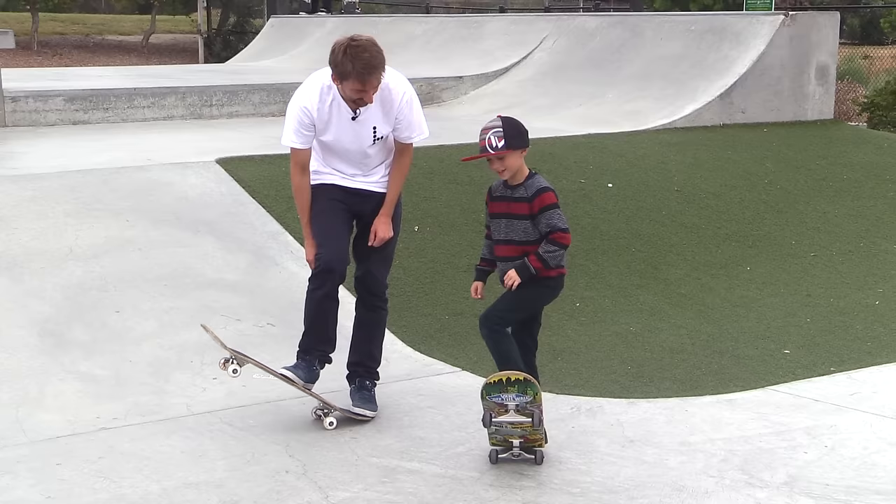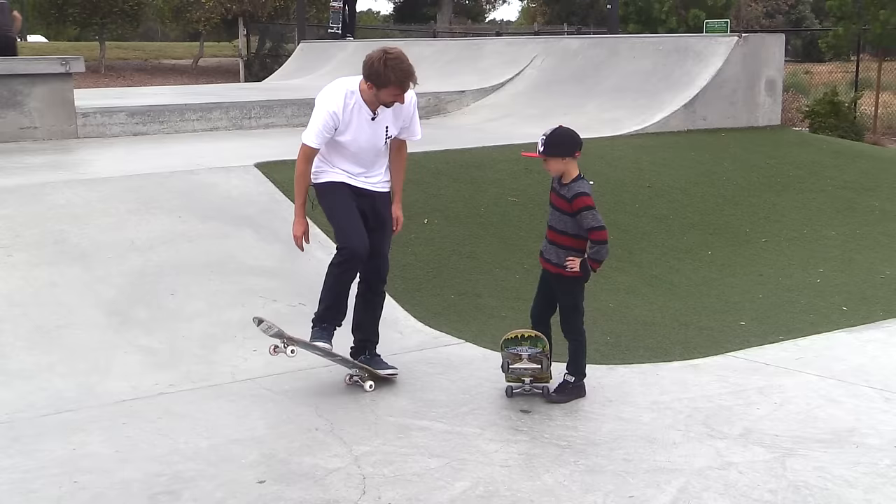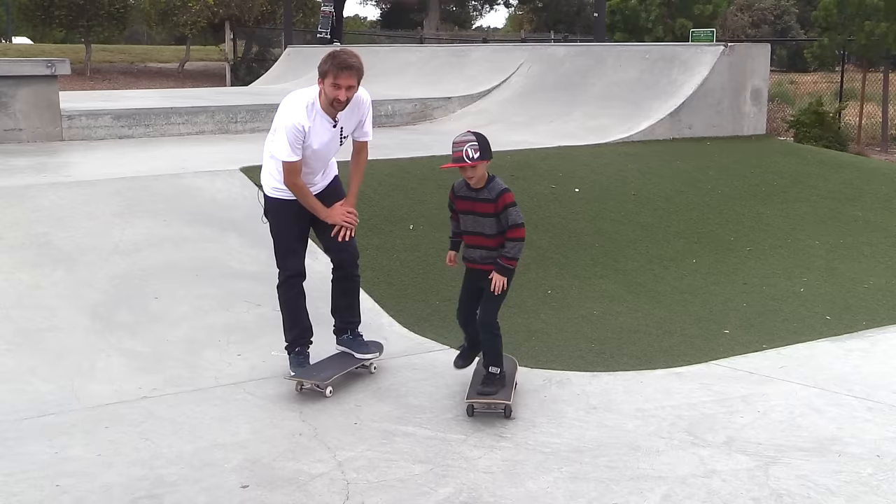Are you comfortable with that? Are you sure? Now you're gonna do it. Step one — like that. Step two — like that. And step three — you're gonna come up off the ground. Pretty cool, huh? Boom!